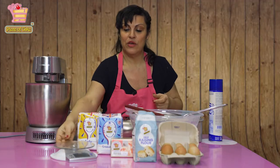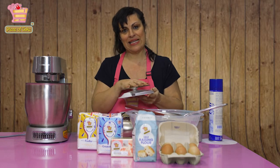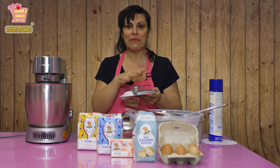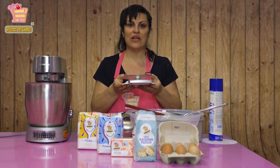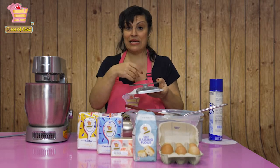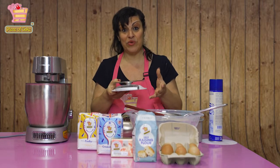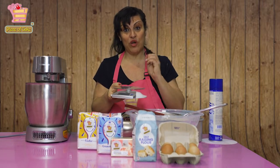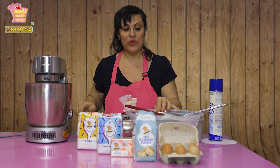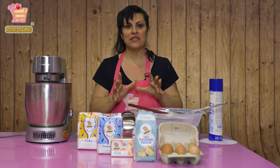Very importantly when it comes to baking, you need a good set of scales. Baking is an exact science — all the ingredients have to be weighed properly. This is not like cooking where you can add ingredients to your taste. If you read a recipe, you must always follow it as it says.